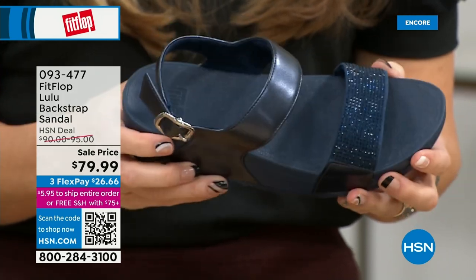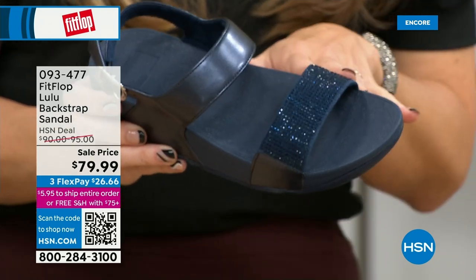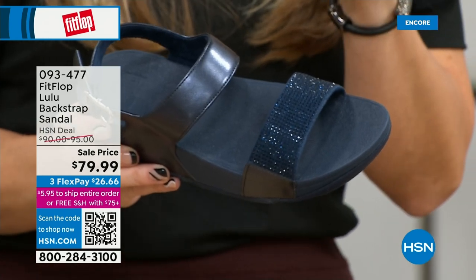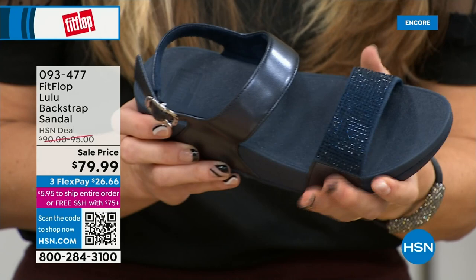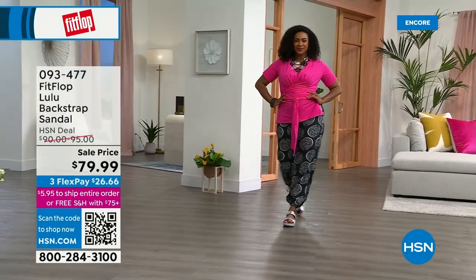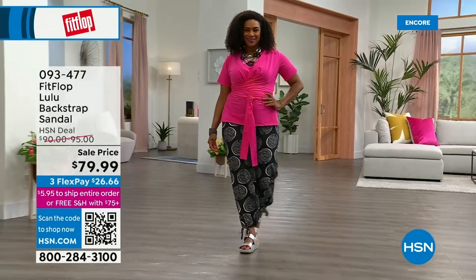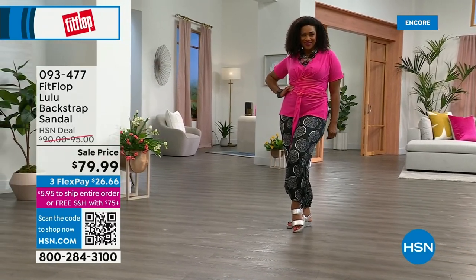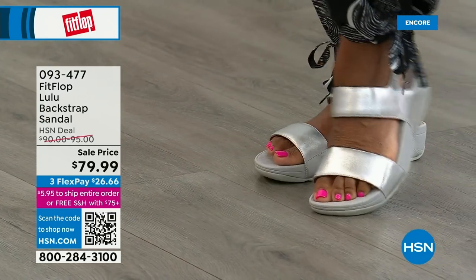Some people just love slides — this is our first slide of the day. I love a slide because I don't love my pinky toe. I was a showgirl for many years in Vegas and I wore heels that ruined my poor pinky toe. So I love slides because they give you that coverage, and the back strap gives you that extra security. The Navy and the black have that heat-set crystal band on the front; the blush and the silver do not.